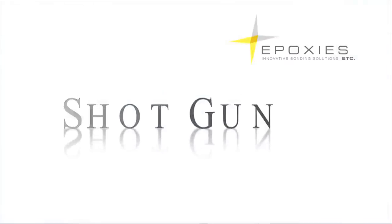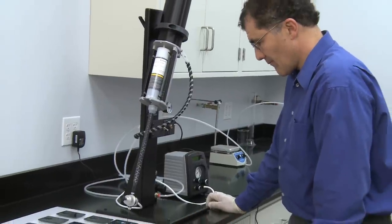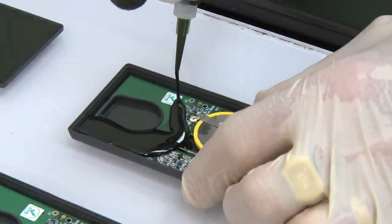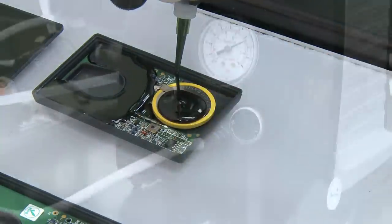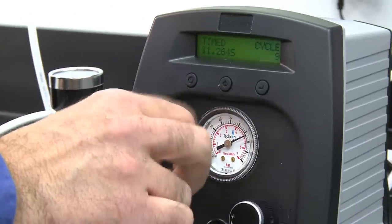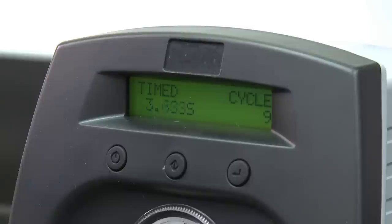Some production applications will benefit from hands-free dispensing. The Shotgun is a dispensing system that allows the operator to have both hands available for the application of the adhesive, potting compound, or coating. The Shotgun is available for the 50-milliliter, 200-milliliter, and 400-milliliter cartridges. This pneumatic dispenser is controlled with a foot pedal and is equipped with a measured shot timer.